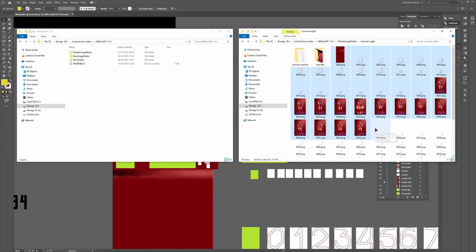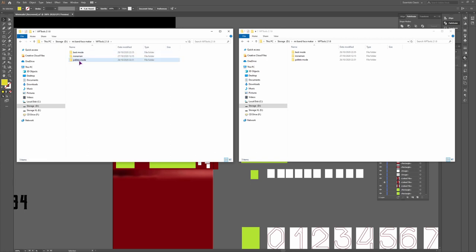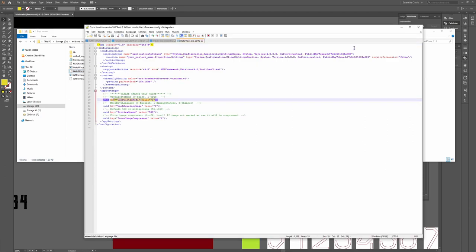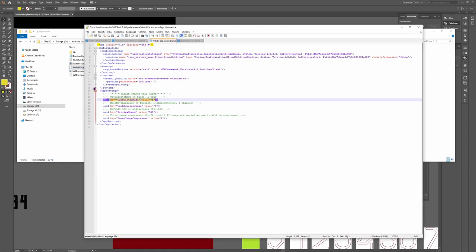Now I'll copy the files and place them inside the Mi Band 5 tool folder. When you unpack the watchface builder tool version 2.1.6, you won't have the palette mode and best mode options. As you can see in the readme file, it doesn't say specifically where to change this. You go to the watchfacex.config file and open it with Notepad++. By default, the palette value is 0 — that's best mode. Change it to 1 for palette mode.